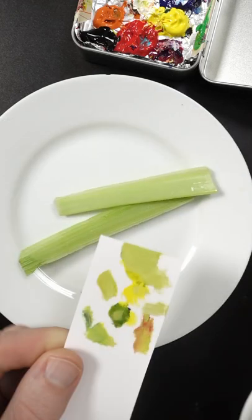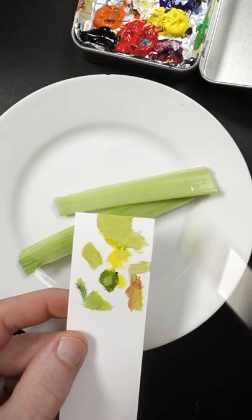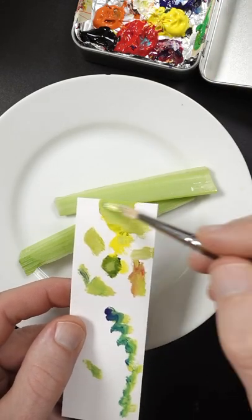Let's compare it and see what it looks like. It needs more of that phthalo. And that's about it.